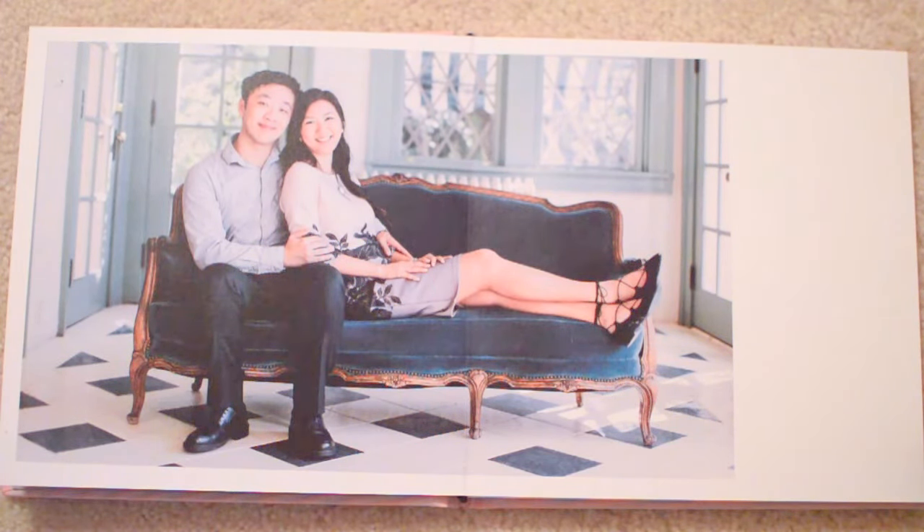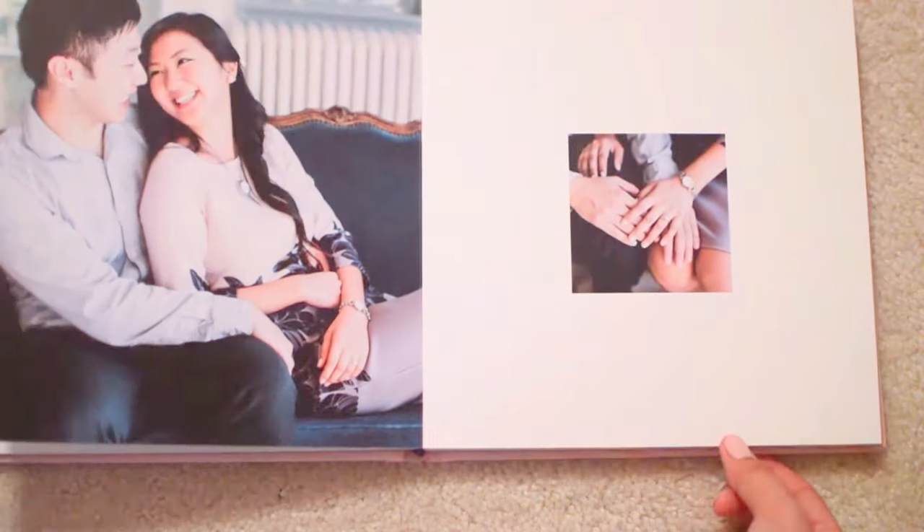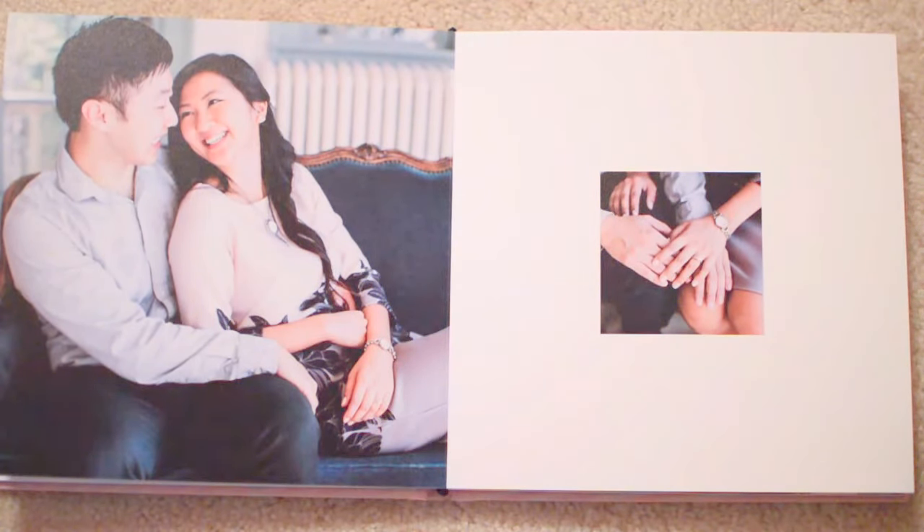So now I'm going to talk about the paper that we ordered. The paper that we got was called Superfine. You have two choices, either Superfine or Luster. The Superfine paper is a matte paper with a little bit of an eggshell texture that allows pen ink to better absorb and not smear on the paper. This was the reason why I bought the photo book with Superfine paper — we want our guests to be able to sign the album without having to worry about bleeding or smearing.